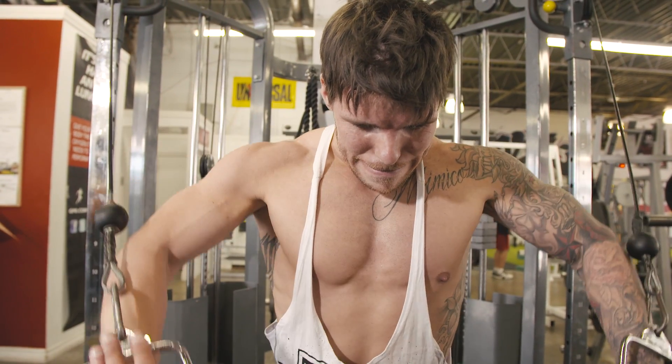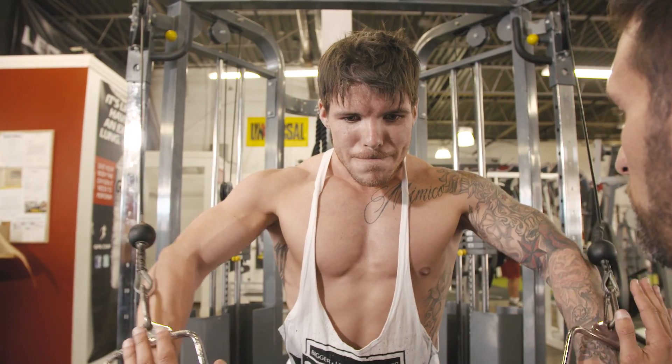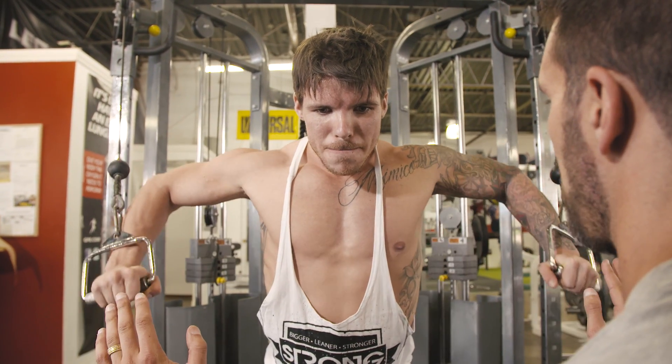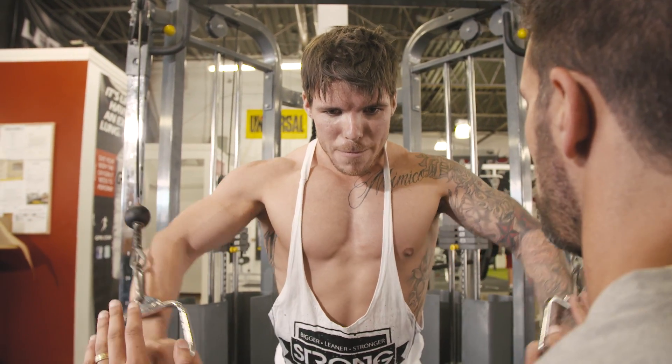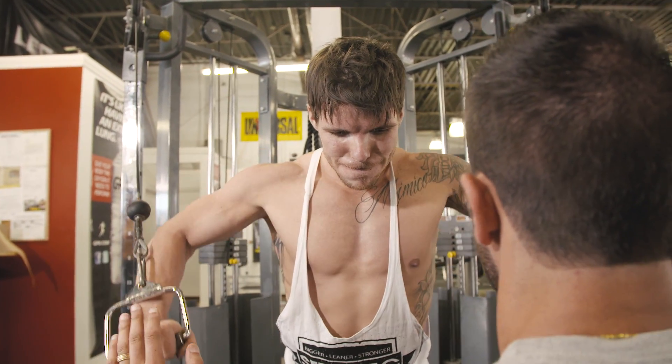Lock it in, just in my hands. Just squeeze. One, two, three, four, five — pecs — six, seven, eight, nine. Good job.